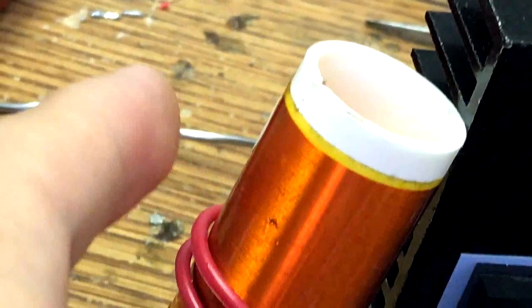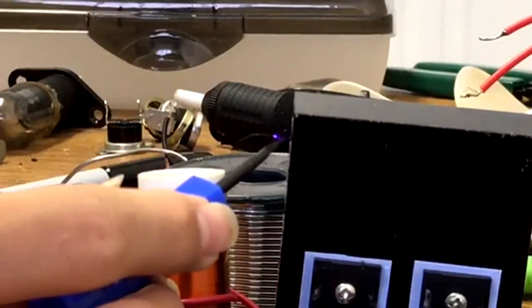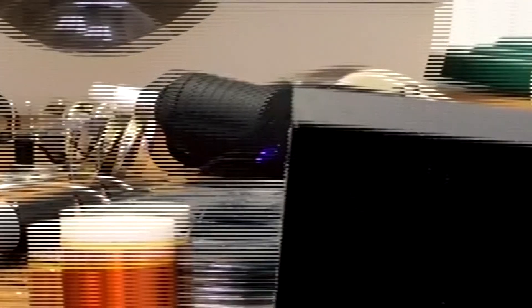Or you can use your finger to touch the secondary coil. If you stay on it too long, it will hurt you. Alright, thanks for watching this video. The secondary coil is used for another project, so see you next time. Oh, by the way, this is the schematic.